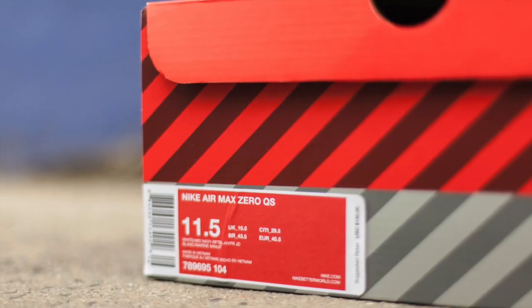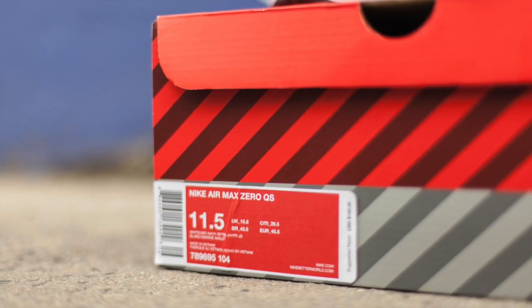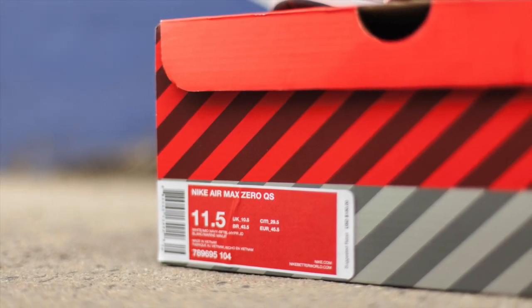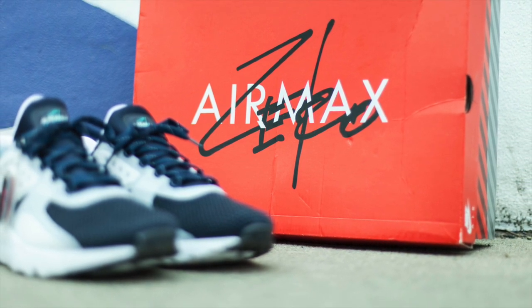What's going on guys, Steve Blake here, and today we're checking out the Nike Air Max Zero. This is a quick strike launch, dropping exclusively on Nike.com, Kith, St. Alfred's, and Undefeated on Air Max Day.